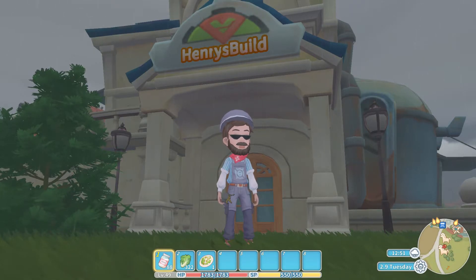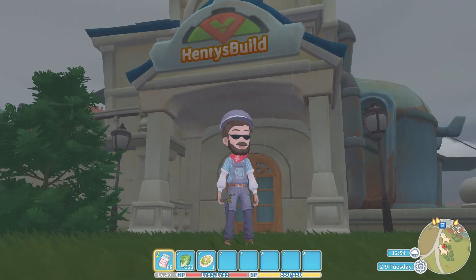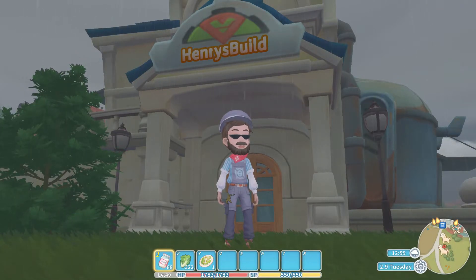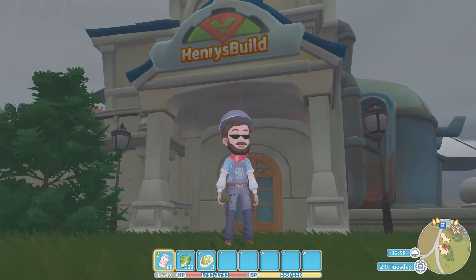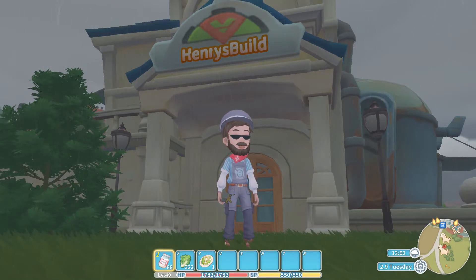Hello everybody, welcome back to the Excessive Gaming Channel. I am of course the Excessive Player, and today we are up to episode number 20 of our Cooking with Henry series here on My Time at Portia. Before we get started, if you could quickly drop us a like on today's video it would be very much appreciated, and of course if you are new to the channel don't forget to hit that subscribe button as well.